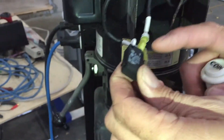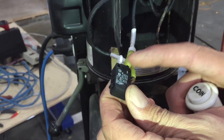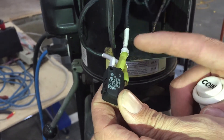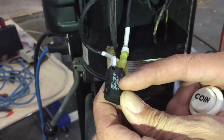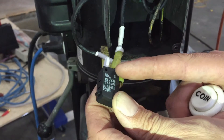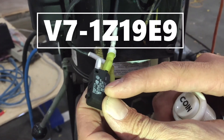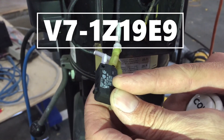The only thing you need to look for is: this is a 2 horsepower, 250 volt or 120 volt — there are different ratings on these. Just go to your local electronics store and find out what micro switch has the ratings you need for your motor. This one is a V7-1Z19E9.